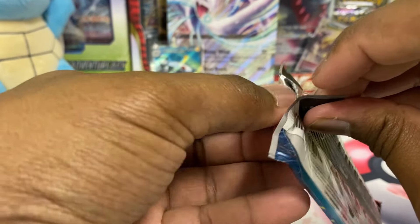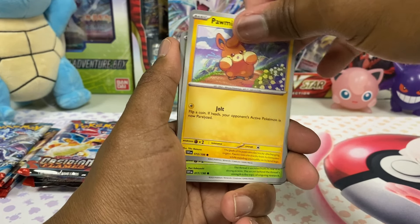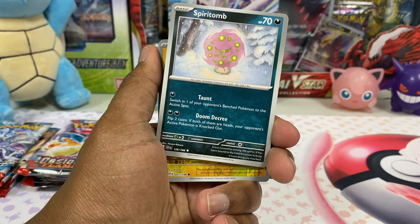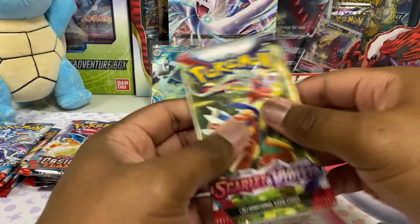Scarlet Violet does have some decent cards, it's just nothing is super popular just yet. I wonder what the next series is going to be called. What colors do they have left? Indigo — they already had the Indigo League, so would they use Indigo again? Mahogany? I don't know. Maybe a Spiritomb out there in the snow. Last Scarlet Violet pack, then we're going to Obsidian Flames.